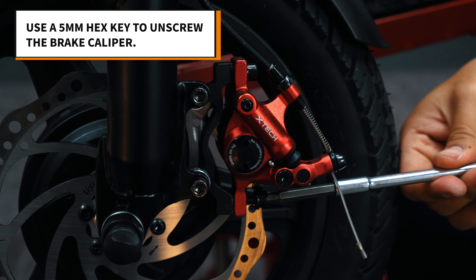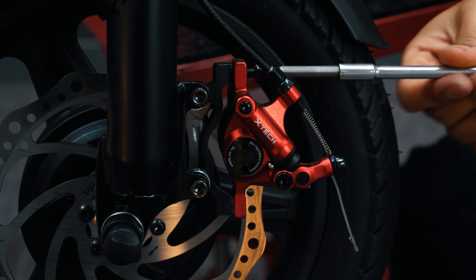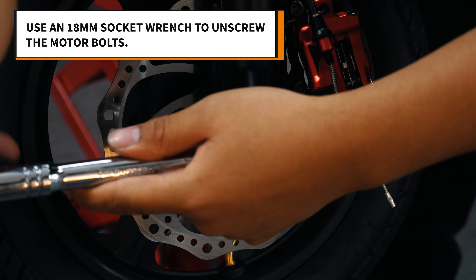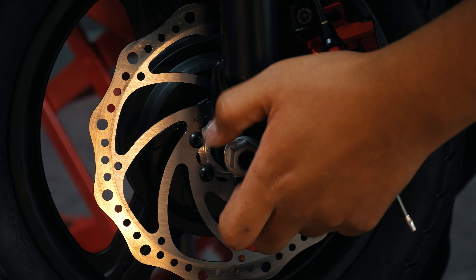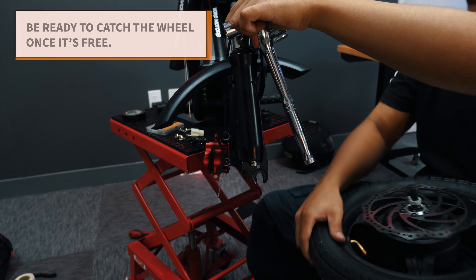Now use a 5mm hex key to unscrew the brake caliper and let it hang off to the side. Use the 18mm socket wrench to unscrew the motor bolts. The weight balance will change after removing the wheel, so be careful that the scooter doesn't fall back.